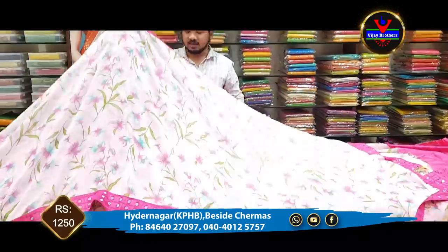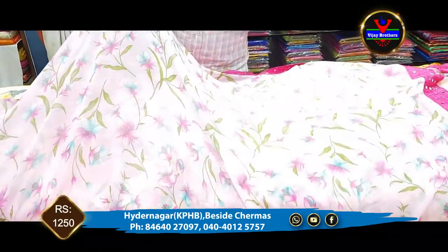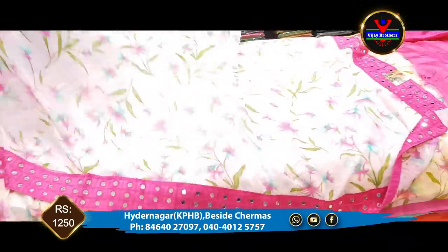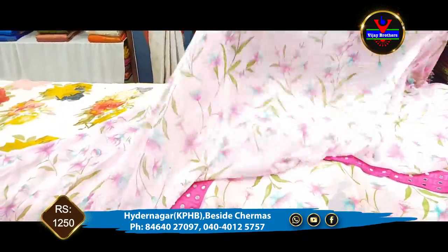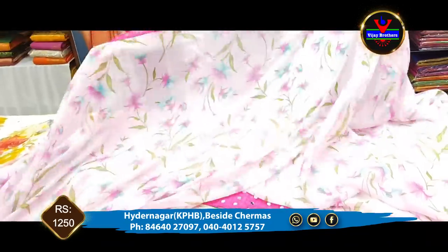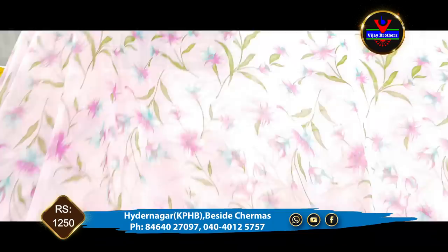The first color is a good pink color combination. We also have a lot of falling materials in Georgette. We also have a floral print in Georgette material, a light pink color combination, and a 3-side border.